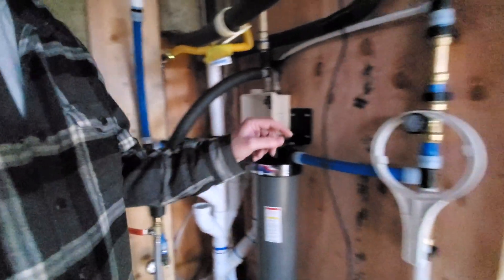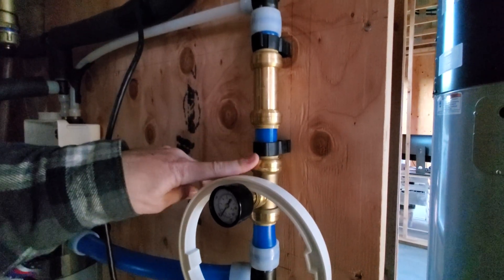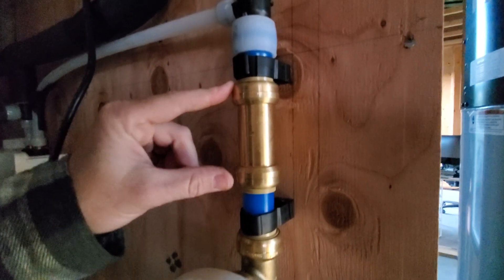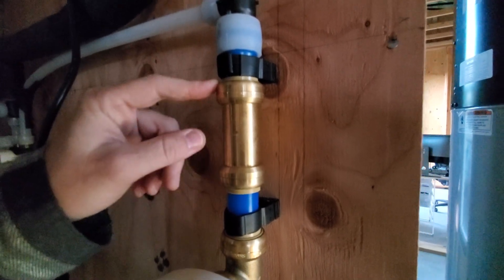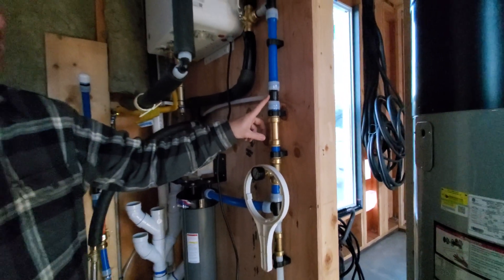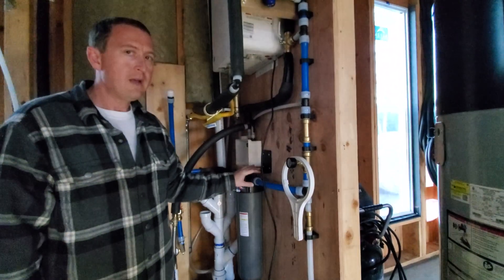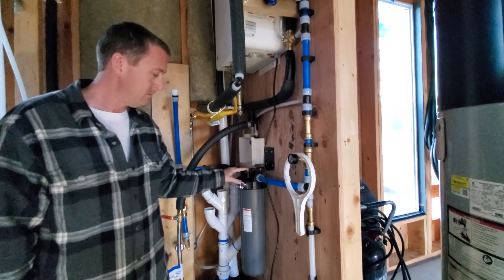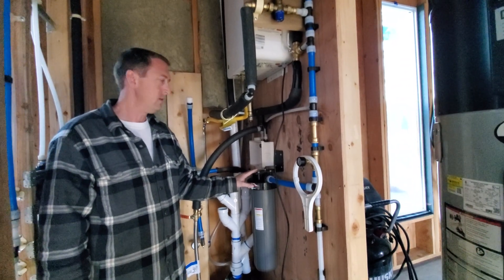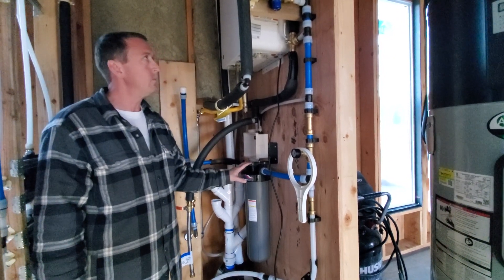You'll also notice a different style — SharkBite fittings. There are more components available in SharkBite than with ProPEX. For example, this temperature gauge and this check valve are SharkBite — all you do is shove the pipe in, though they tend to be more expensive. So ideally we use the plastic-based ProPEX fittings where cheaper and SharkBite wherever necessary. I personally avoid threaded fittings because about two times out of ten they have a manufacturing imperfection and don't make a good seal.